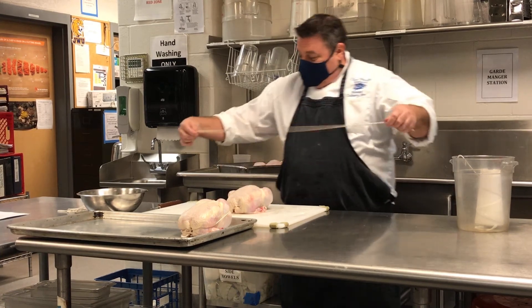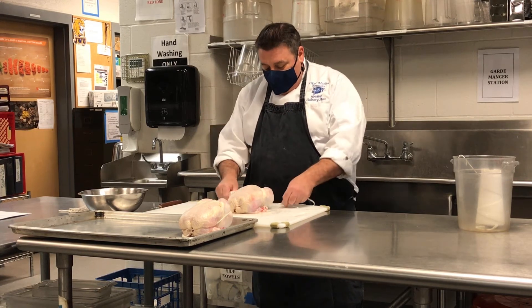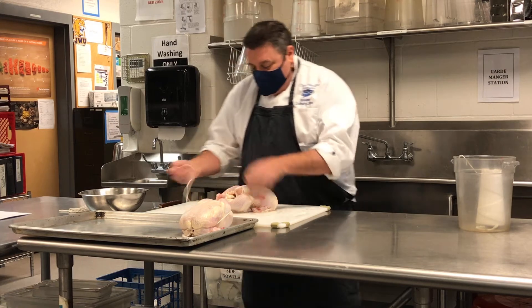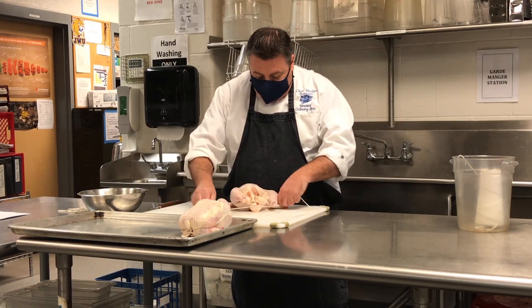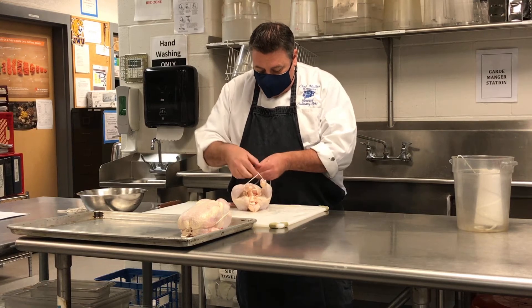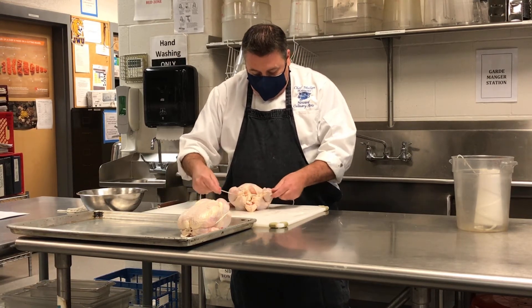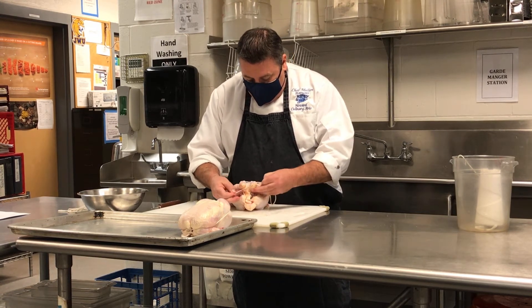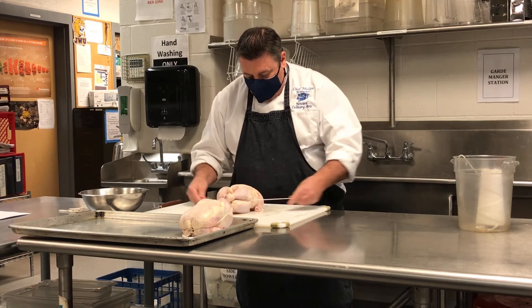So basically, you want to take about maybe a two-and-a-half foot piece of butcher twine. I'll show it from this angle. You're going to go underneath the legs, come over, get them down on this side, and then it holds the legs together.